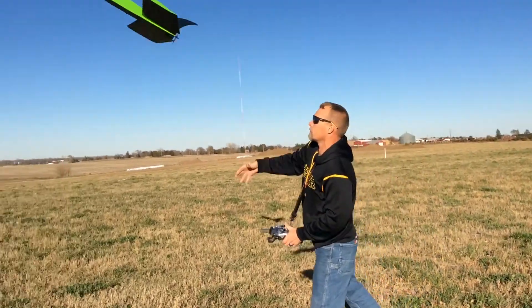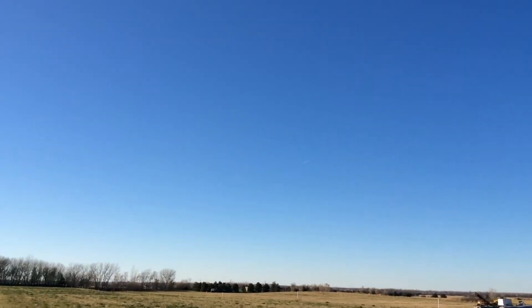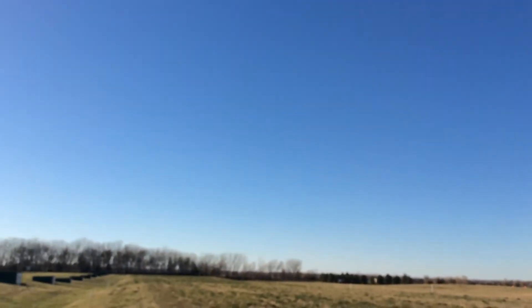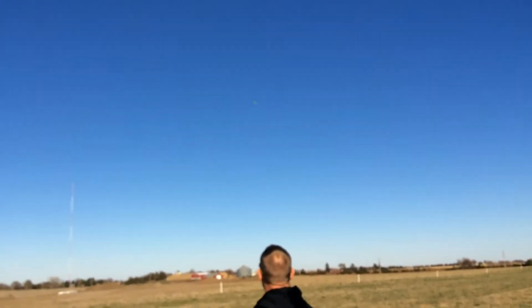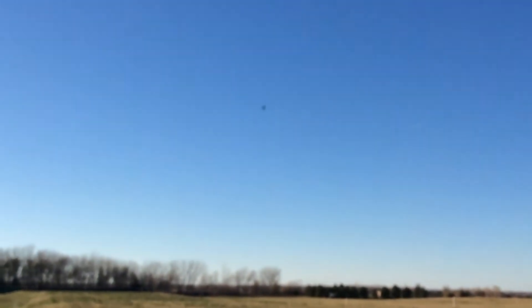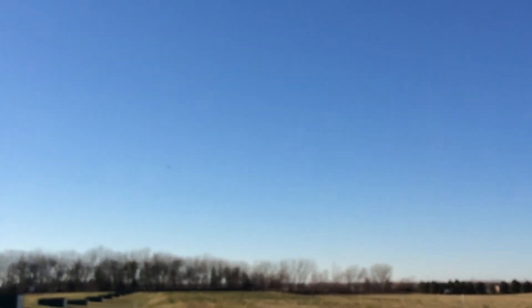You have a 10-knot wind right now, blowing it around the middle, but that's enough wind to pass in that normal setting.